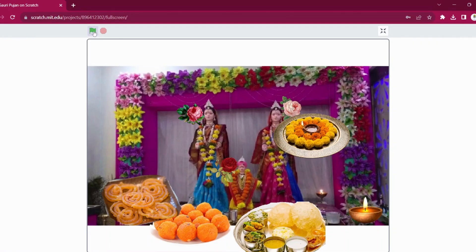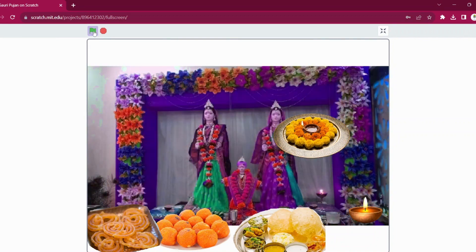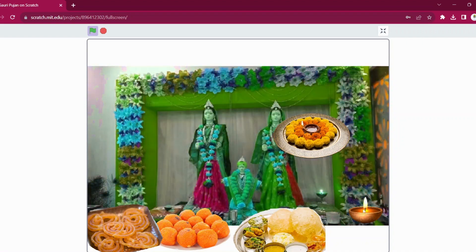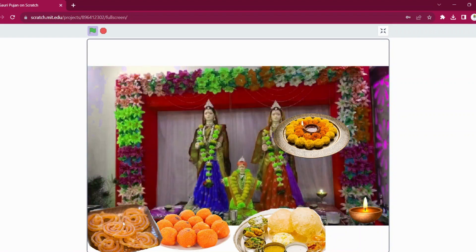Let's check out the project. You can see all the puja items, food items, and prasad. When you click on them, they will go as prasad to Gauri and Ranpati. Magical flowers will appear on Gauri's head — it is like giving her the most beautiful offerings ever.